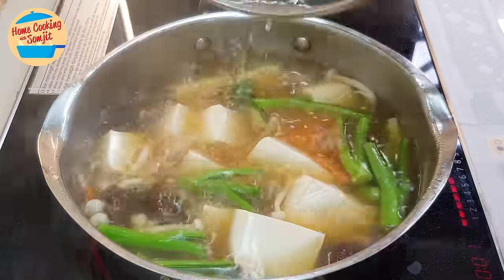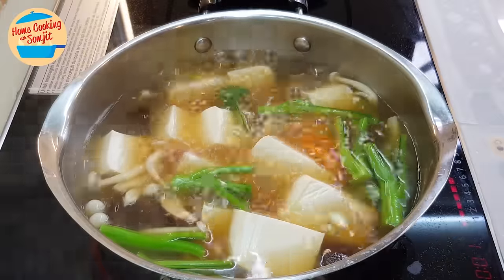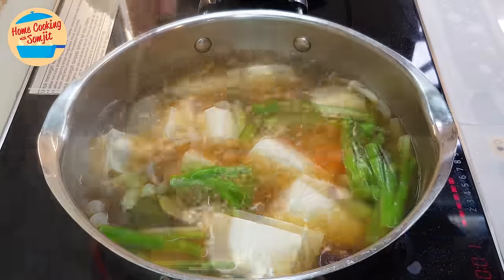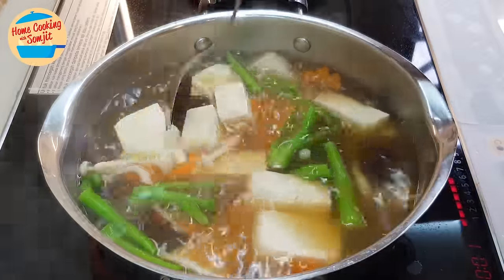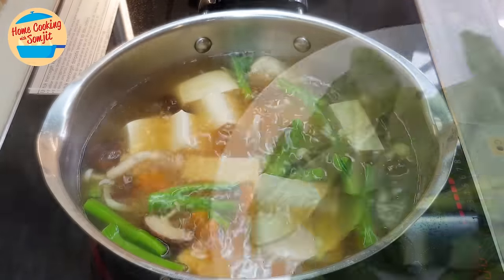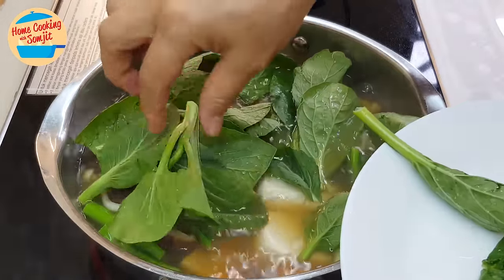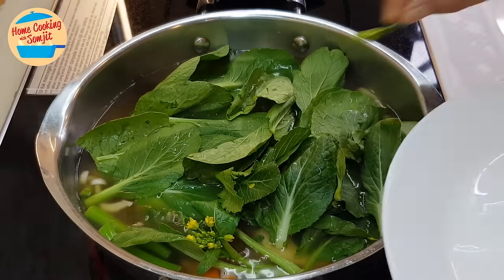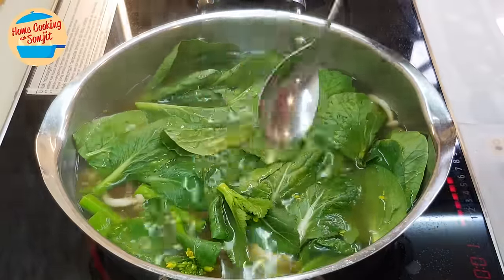Soup is boiling, taufu is cooked. Now we can taste it. Wow, the soup is very sweet and very delicious. At this stage, if you want to add more seasoning — oyster sauce or anything — you can do so, but for this soup it's perfect. So I'm going to put in the choy sam leaf. When the choy sam leaf goes in, we can switch off the heat.